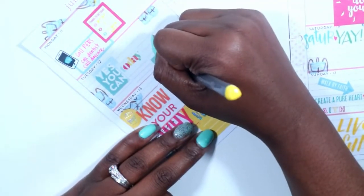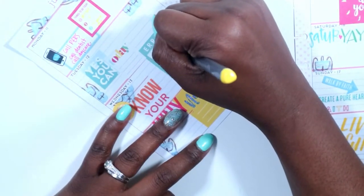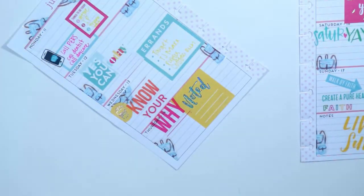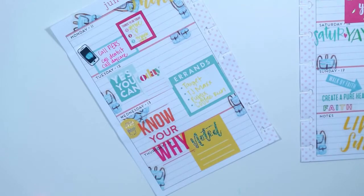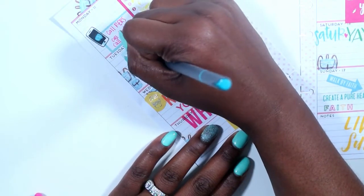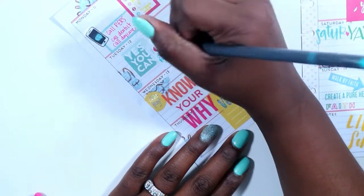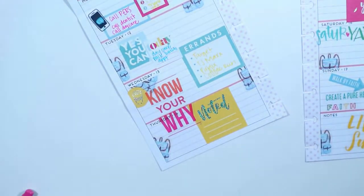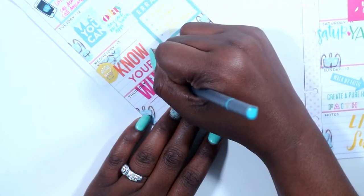Then I went down with that yellow pen to my errands for Wednesday and wrote down the errands I need to run, which are Target, TJ Maxx, a coffee run, and Publix. Then I went in with my blue pen to notate all the things I'm going to do that day, including packing my son's lunch, dropping him off at daycare, and going to my appointment.